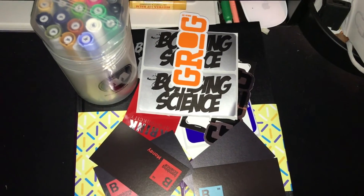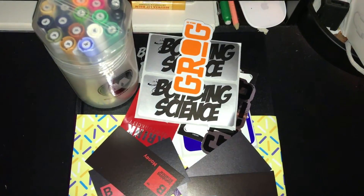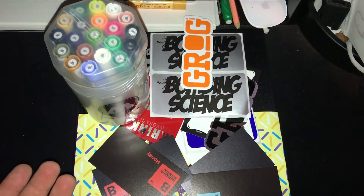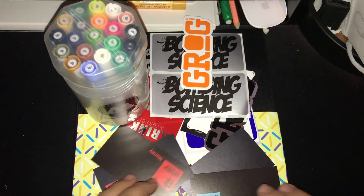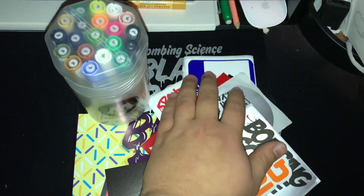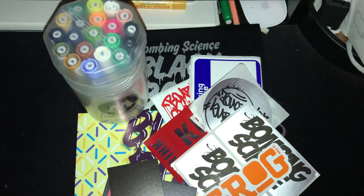Yeah, so this is pretty much the shipment. I hope it wasn't too boring for you — I'm actually kind of sick at the moment — but for all of this, I paid $100, so this really isn't that bad. Yeah you guys, I hope you enjoyed the shipment. If you did, go ahead and give this video a like, and I'm out. Peace.